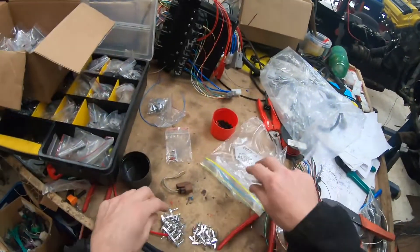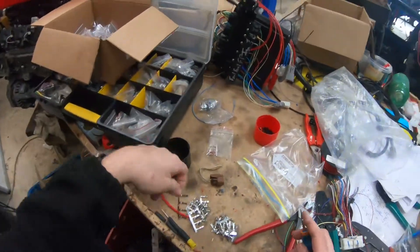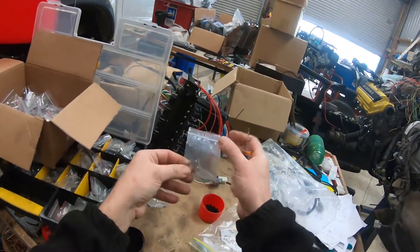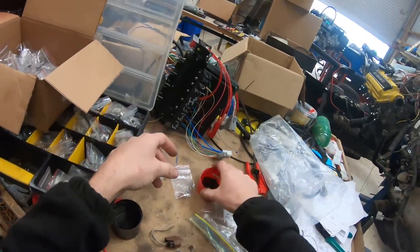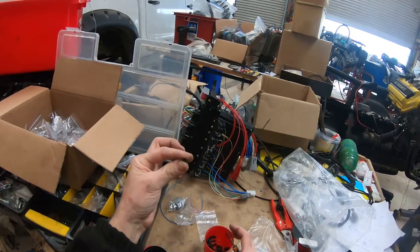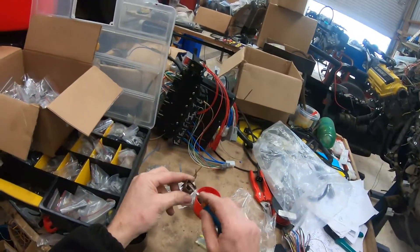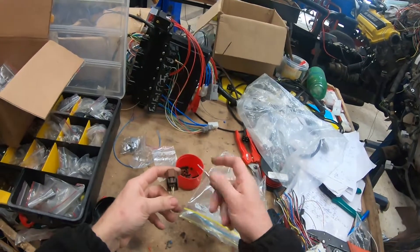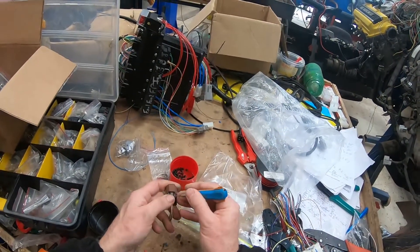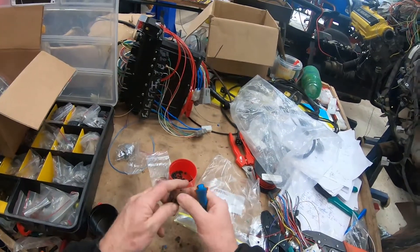Jacob, I'll send you these new terminals, and these ones here in this bag are for the water temp sensor - they are different. I have some little rubber seals for the back of the engine plugs. For the injector plug, what happens is they normally break here like this. See how this one is broken here? It's gone floppy, so that one's no good.